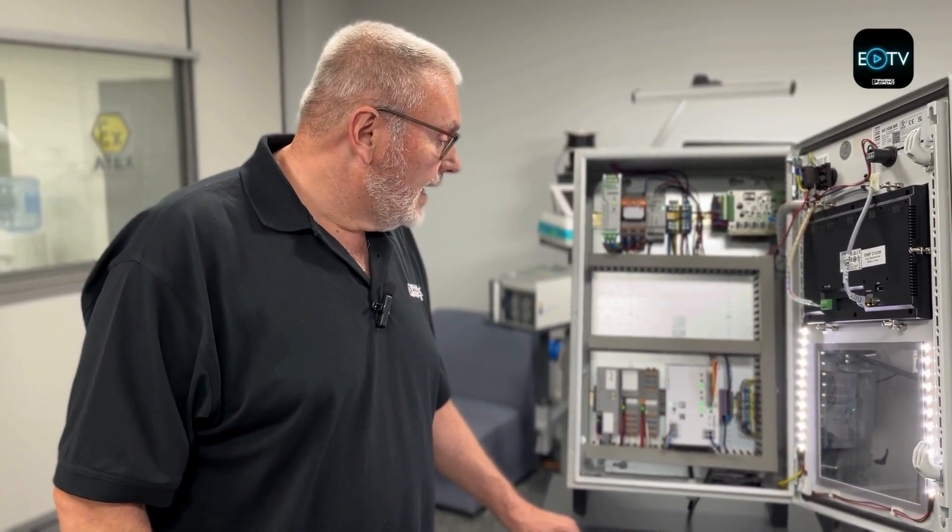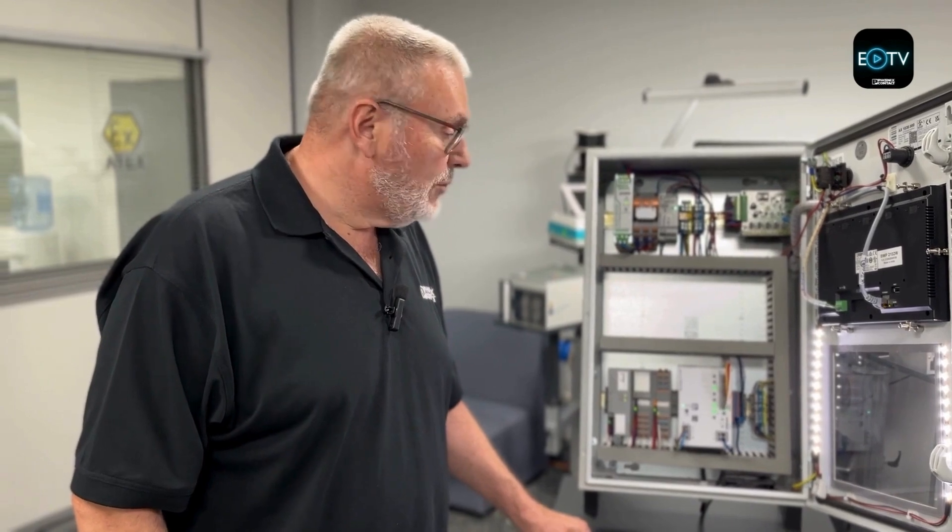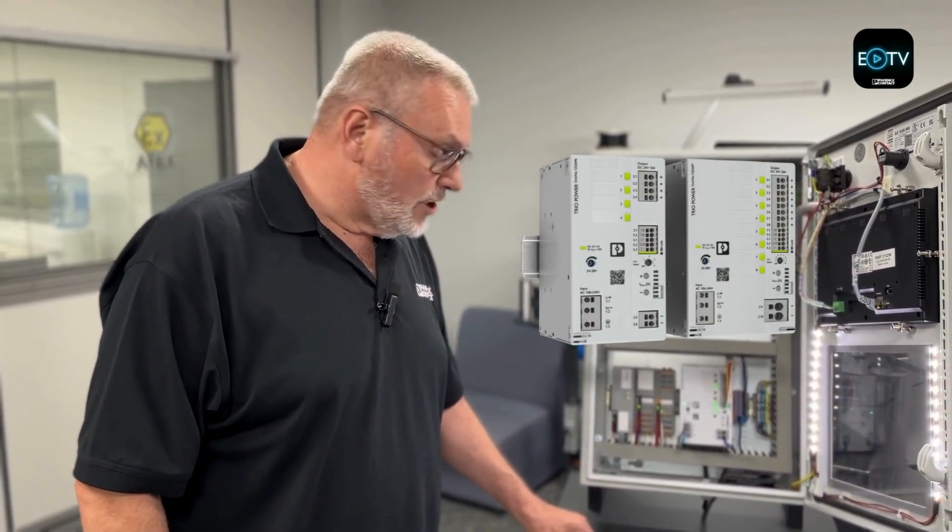There are four versions available in single phase: a 10 amp with four channels and a 20 amp with eight channels. We've also just released two three-phase versions, both with eight channels — one at 20 amp and one at 40 amp.